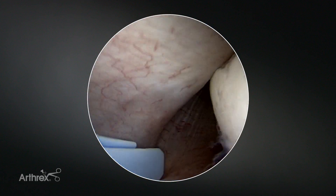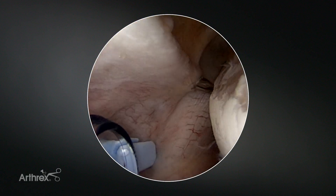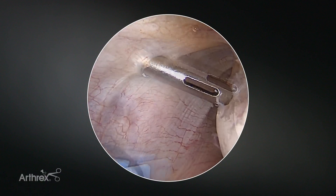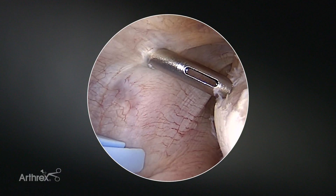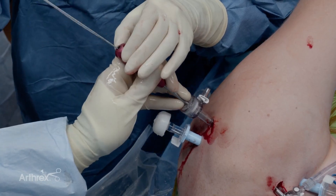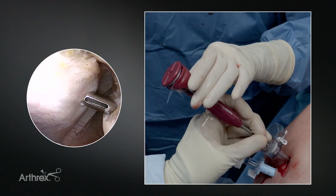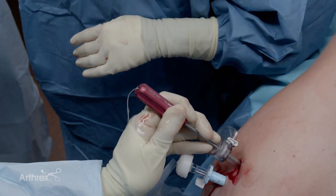Once I establish that location, sometimes I will move inferior so that I'm directed where I have the most space just below the head. I'll remove the trocar of the guide and be just up against the cartilage of the humeral head. If I have a really large defect, sometimes I won't go all the way over to the medial edge of the defect. I typically find that a 1.8 anchor works very well in this location. Prior to removing the guide it's important to push the cannula back down to confirm that you have it just above the posterior capsule, and then I'll remove the guide.